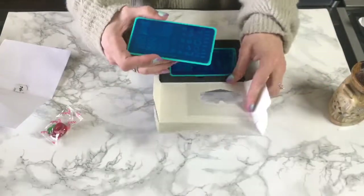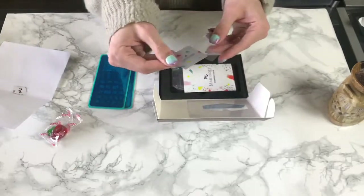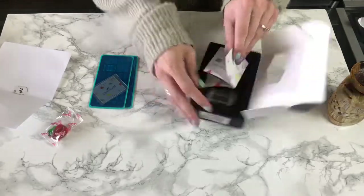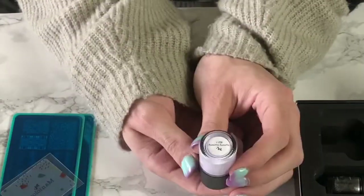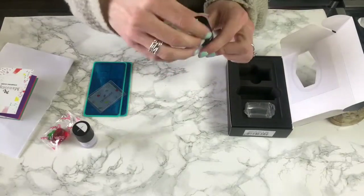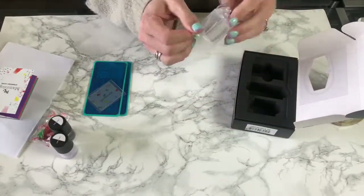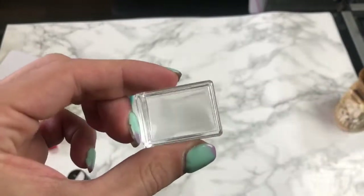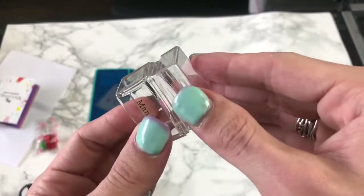They included two stamping plates, two polishes, and one stamping stamper. Here is their little scraper as well. I decided to pick up the Rebel stamping kit. When purchasing I had no idea what polishes they were going to send. The first one is Yummy Gummy, which is a really light purple, and the other is Mirror Mirror, which is a holographic black. Here is their cute little rectangular stamper that is see-through and clear — it is firm and feels very sturdy.